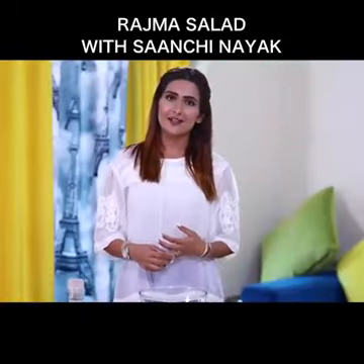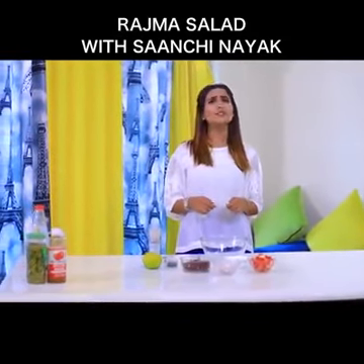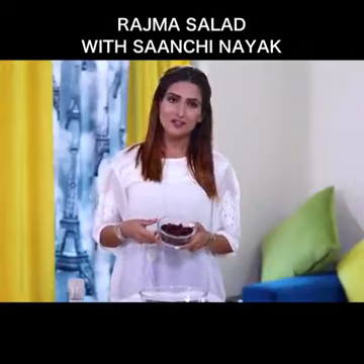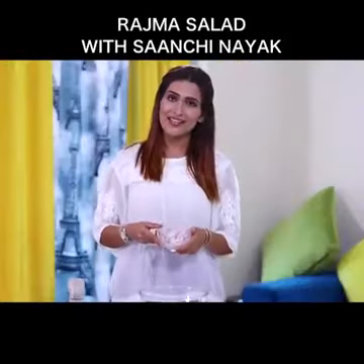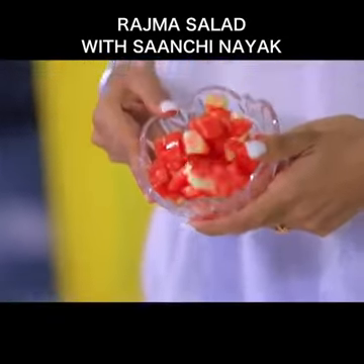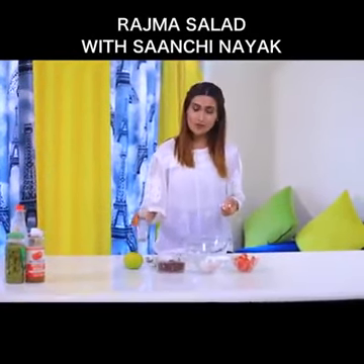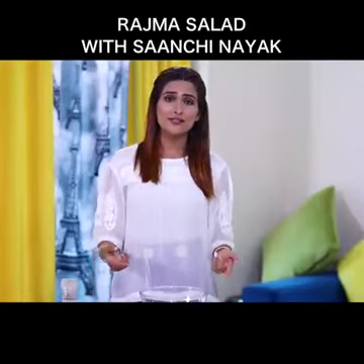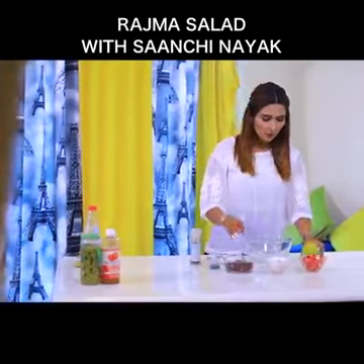Now we're preparing the rajma salad. This is a high-protein salad. To begin with, here are the ingredients you will require: kidney beans (rajma) soaked overnight, around 50 grams; 1 chopped onion; 1 tomato chopped; few mint leaves chopped; salt to taste; black pepper to taste.